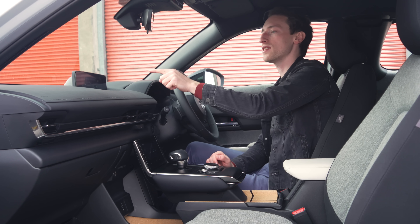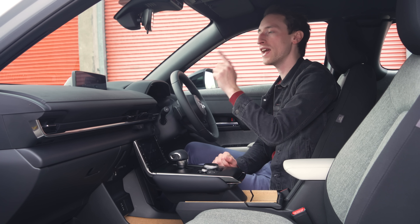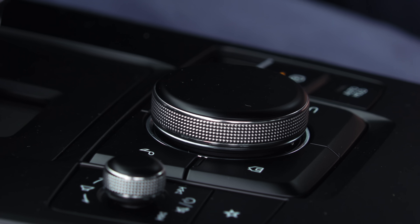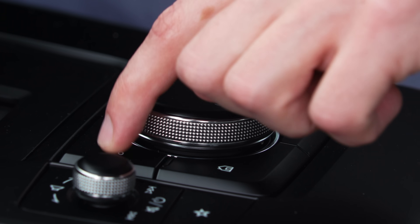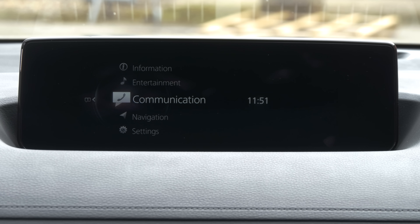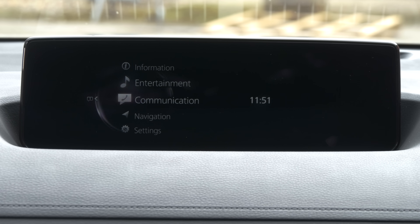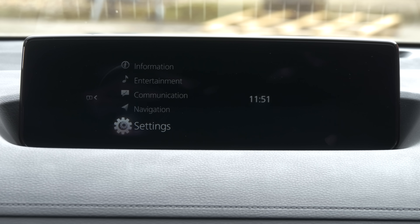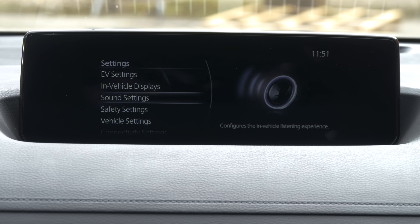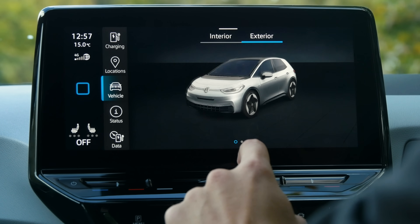The infotainment system is among the best in the electric car class. It's an 8.8-inch screen and it's not a touch screen, so to control it you've got a rotary dial as well as some physical shortcut buttons and voice command. The reason it's so good is because it's got a simple layout and all the functions you'd want. Because you've got this dial and physical controls, if you're driving and trying to use it, it's much simpler and safer than rival systems that are purely touch screen — and so much better than the VW ID.3 system.